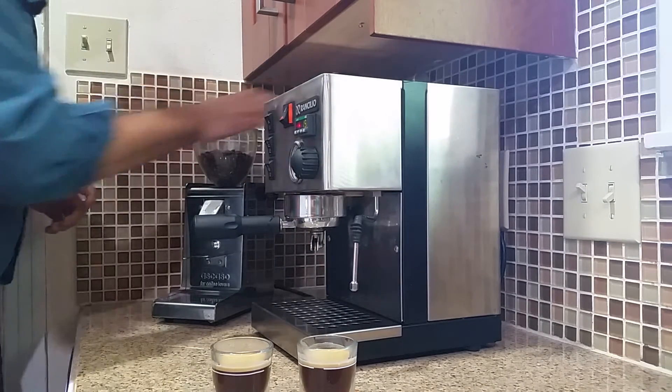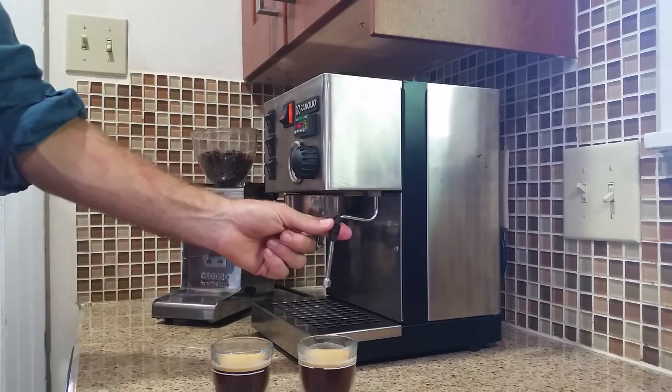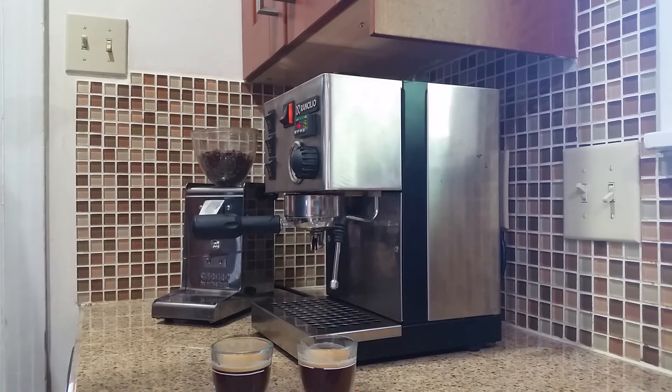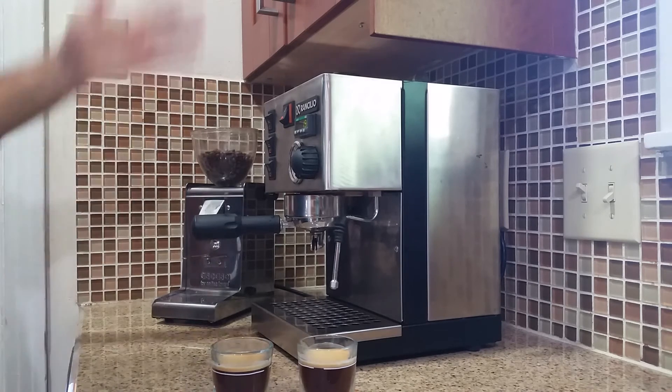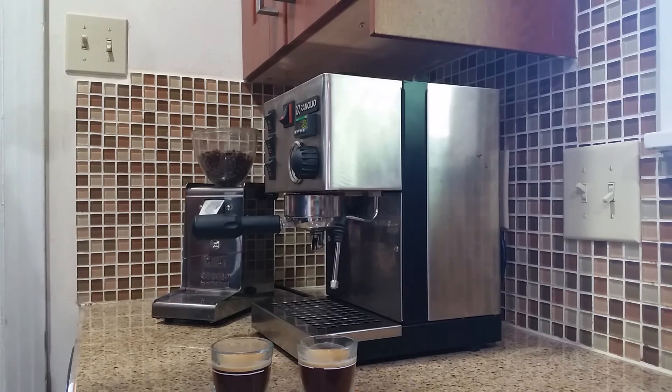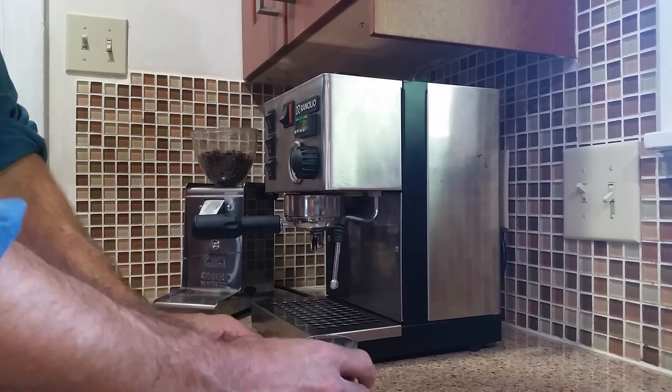This machine has a steam function with this little wand, but that's a pretty advanced technique. Unless you're really invested in steamed milk, I would probably just leave it alone — there are lots of videos online if you want to learn, and this machine is plenty capable. There is half and half and sugar available so you can doctor it up how you want. And that's it — that's how you pull a double shot of espresso.